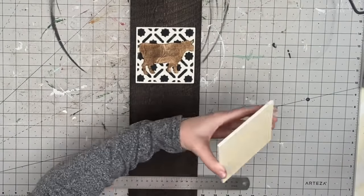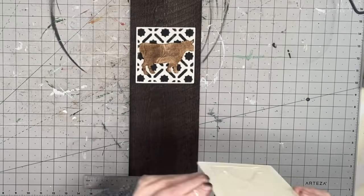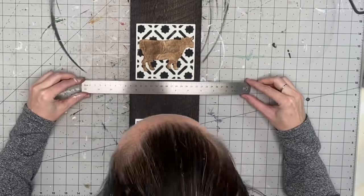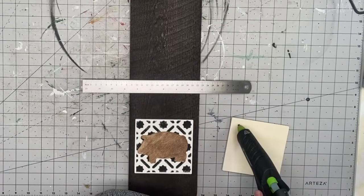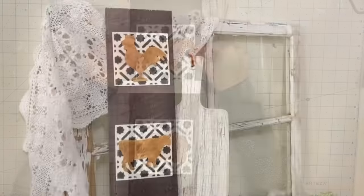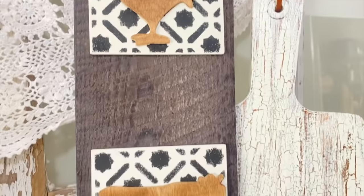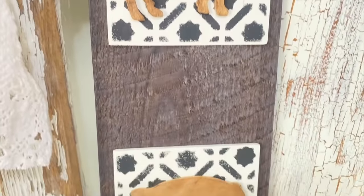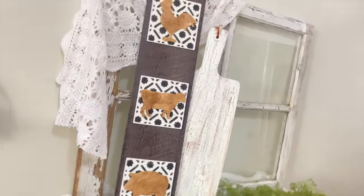After that, I go ahead and measure where I want them, using my ruler and measuring mat to keep a straight line, and put those on. This entire piece feels like simplicity is all we need — it stands out, it's gorgeous. I didn't want to go overboard with greenery and twine. The wood is actually really black, but look at how the farm animals pop against that beautiful Dollar Tree stencil. It just elevates it — I love this piece so much.